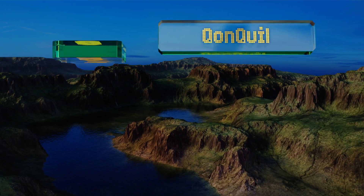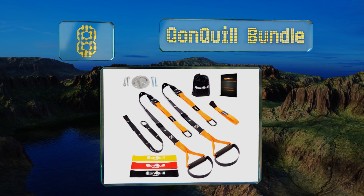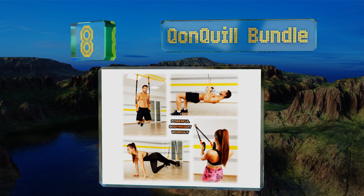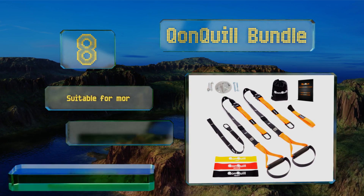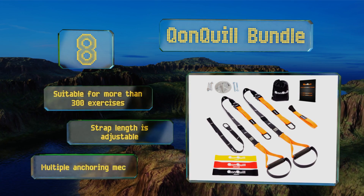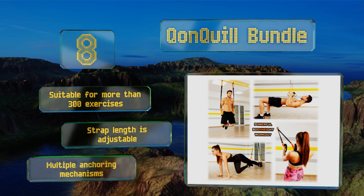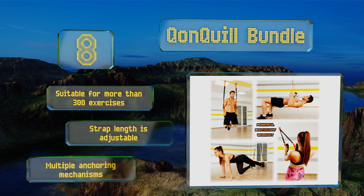Coming in at number 8 on our list. The Qonquill bundle is proof that more is not always better. A couple of quality resistance straps and some loop bands are enough to get the blood flowing and the calories burning. The comfortable handles allow you to maintain a tight grip throughout the workout. This one's suitable for more than 300 exercises and the strap length is adjustable. It offers multiple anchoring mechanisms.